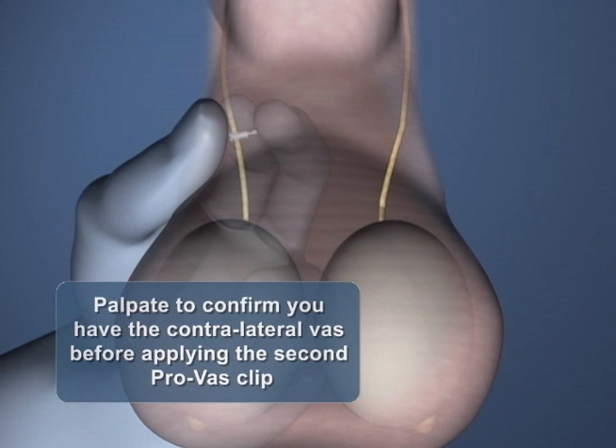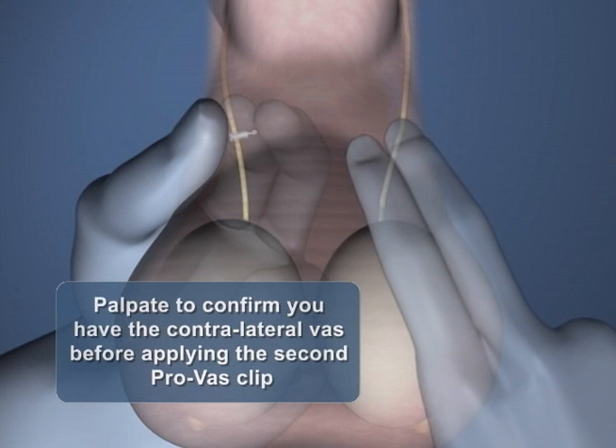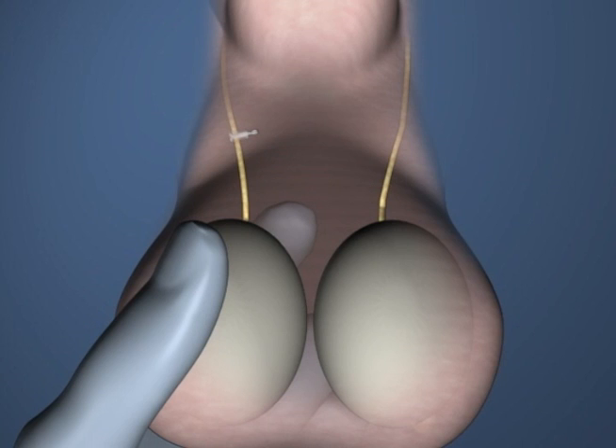Before applying the second ProVas clip, the vas should be palpated in both directions to confirm the absence of any clip, thus confirming that you indeed have the contralateral vas. After repeating the procedure on the contralateral side, apply gentle traction to the testicles to help ensure that the two vas have returned to their correct anatomical positions and that the clips are mobile within the scrotum and free of any tissue.